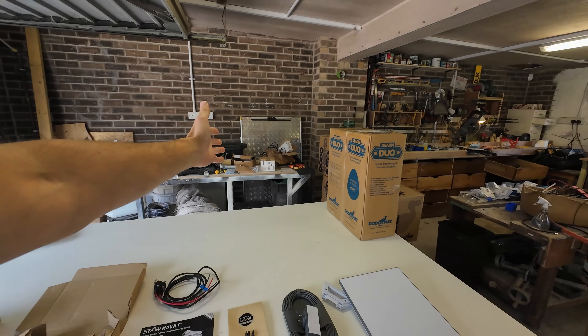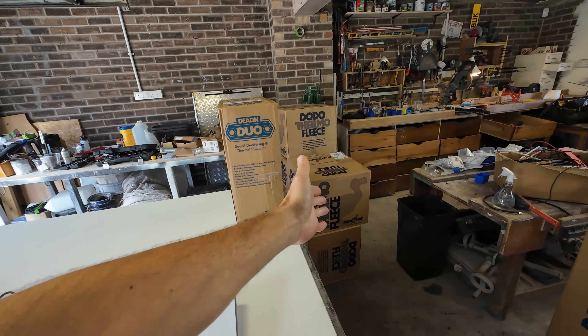Into the garage. Those of you that watched the last build will have seen how messy my workshop was — well, there have been some improvements. Also, notice Dodomat have just delivered a huge amount of insulation for the new van build, launching in a couple of weeks. We are installing today the Star-V mount. Very excited about this — sometimes the simplest solutions are the best, and this was hands down the best mount I could see on the internet. Total transparency: I like to let you know when we work with businesses. Star-V mount have sent us this.